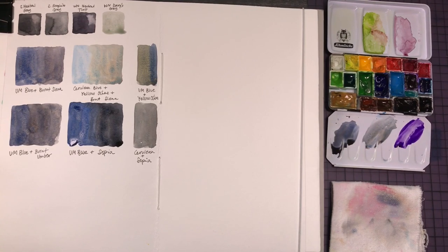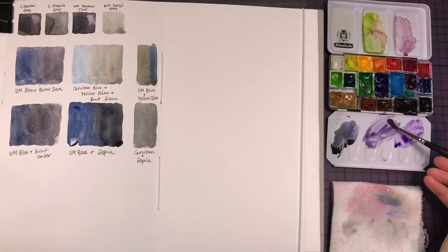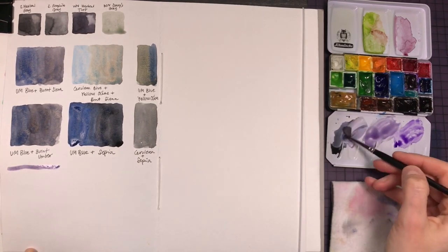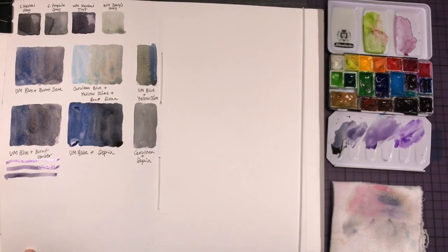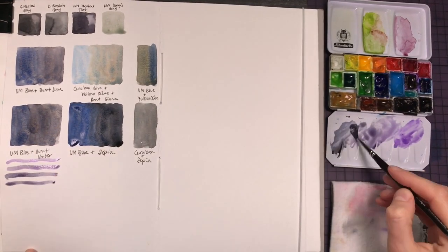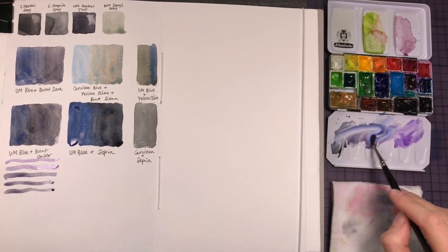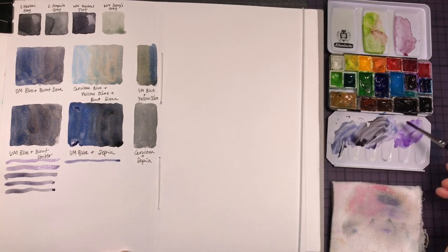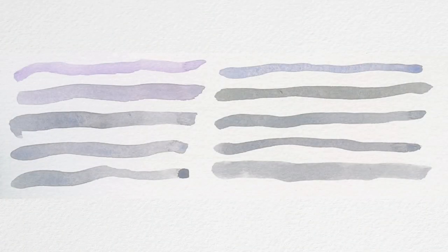For shadow areas you could try out a muted blue or violet. You can mix this from a tiny touch of purple, violet, or blue, and then use whatever palette mud you have available — or if your palette is clean, use sepia, burnt amber, or maybe even a gray. This will give you a really nice muted shadow color.